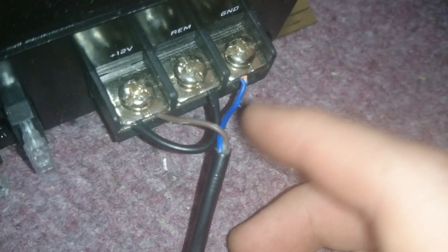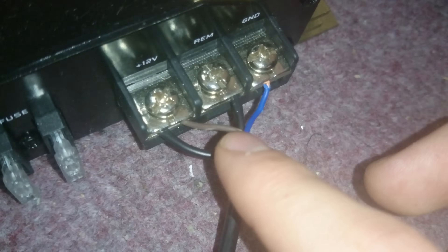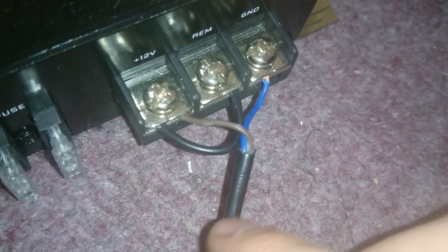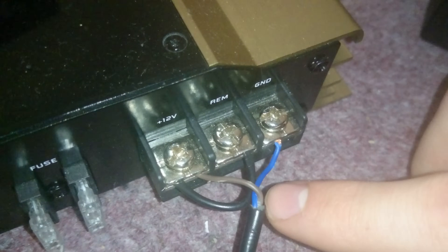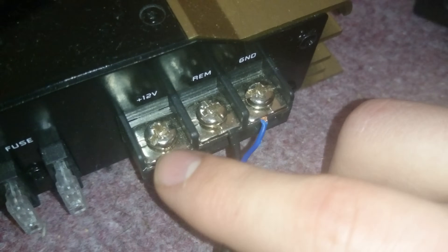You should have a neutral which will be blue. If they're not the same colour, you'll need to look up online because you probably have an old colour scheme wire. So you need to get the blue one which is neutral and plug that into ground, which is GND. Then get live, which is brown in this case, and that goes into plus 12 volts.